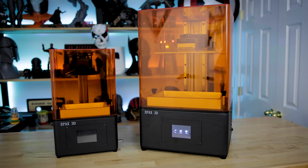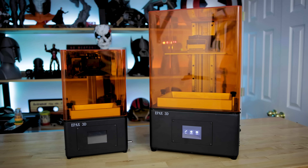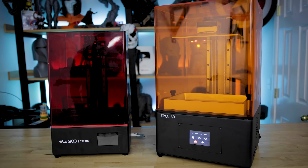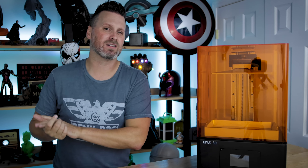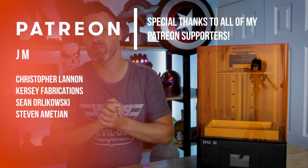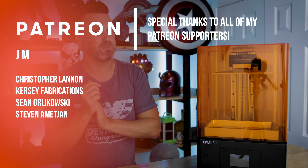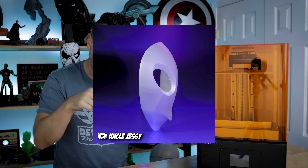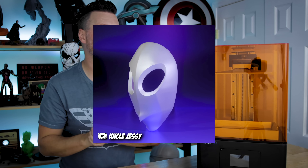Thanks so much for watching. If you have any questions, let me know down in the comments. I'll be doing a big mid-size printer comparison video in the upcoming weeks between the E10, the Mono X, and the Saturn, so stay tuned for that. If you haven't already, consider subscribing. Huge thank you to all my Patreon supporters — couldn't do this without your help. I'm also looking to dip my toes into 3D modeling and offer that to my patrons, so stay tuned for more on that.